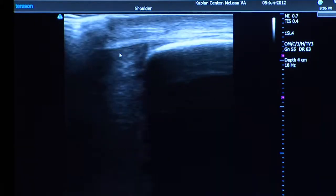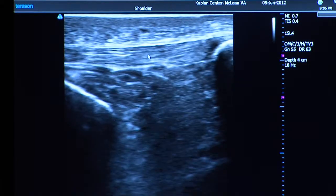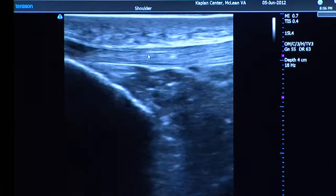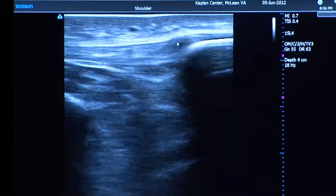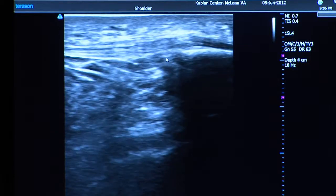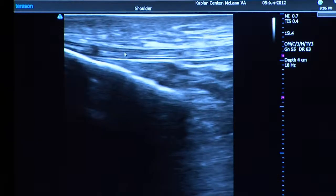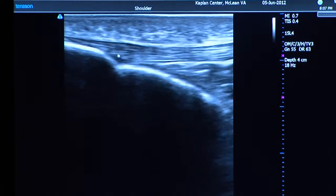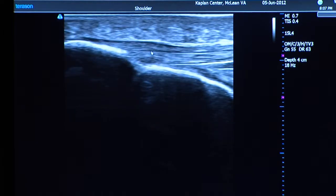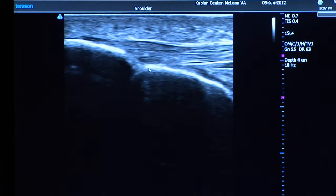We keep moving down and here is his patellar tendon. This is where people get jumper's knee — a very common place for problems, right at the tip of that insertion. You've got nice parallel lines right there, and looking all the way across that tendon it looks pretty good. It attaches down here on what we call the tibial tuberosity, and that looks pretty good too — maybe some very mild thickening but nothing significant.